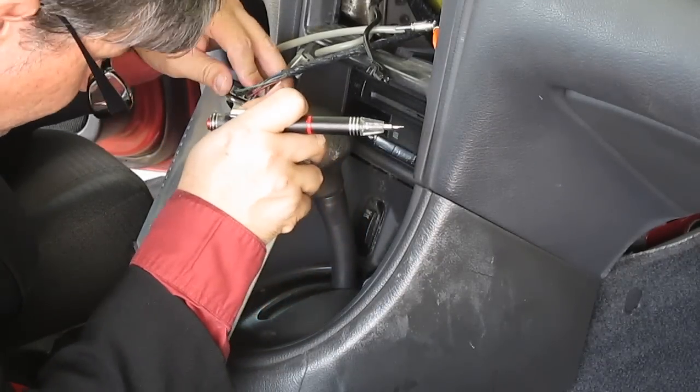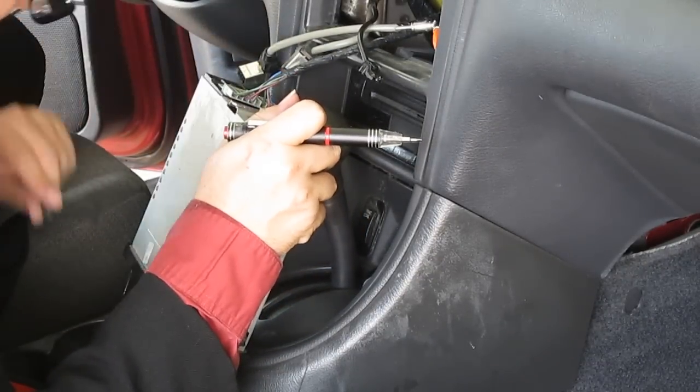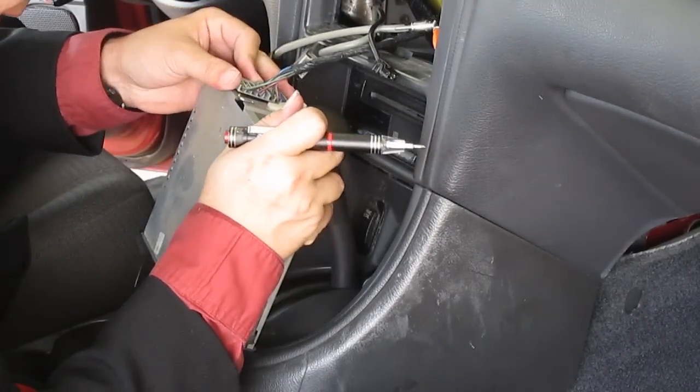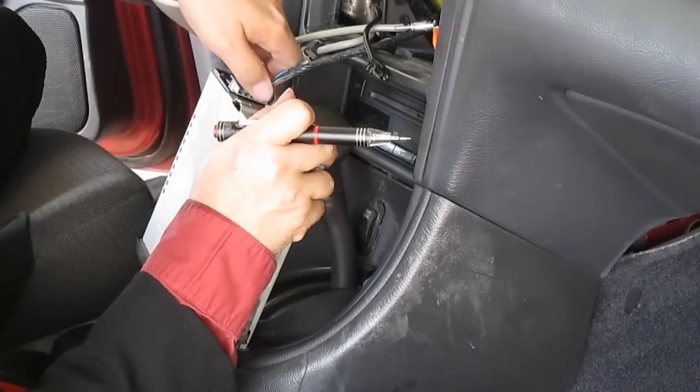Take the little box off of this — the little box comes off, keep that for later. And then press that little pin there and it comes out.